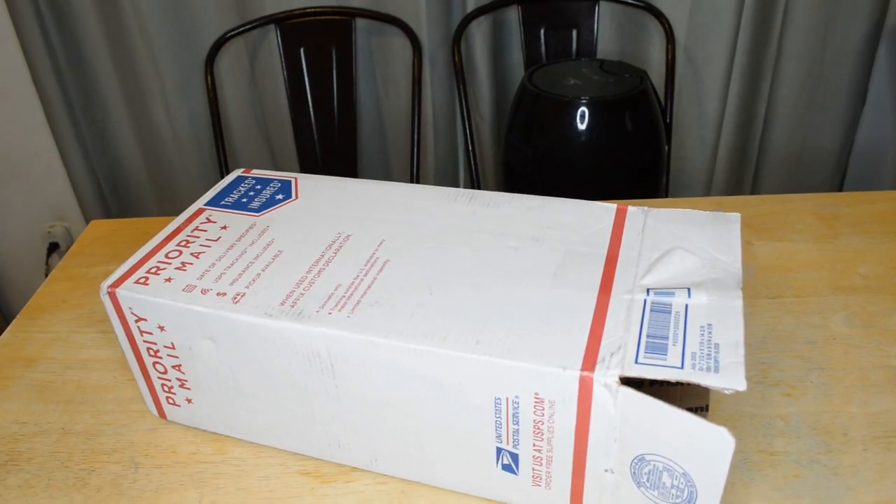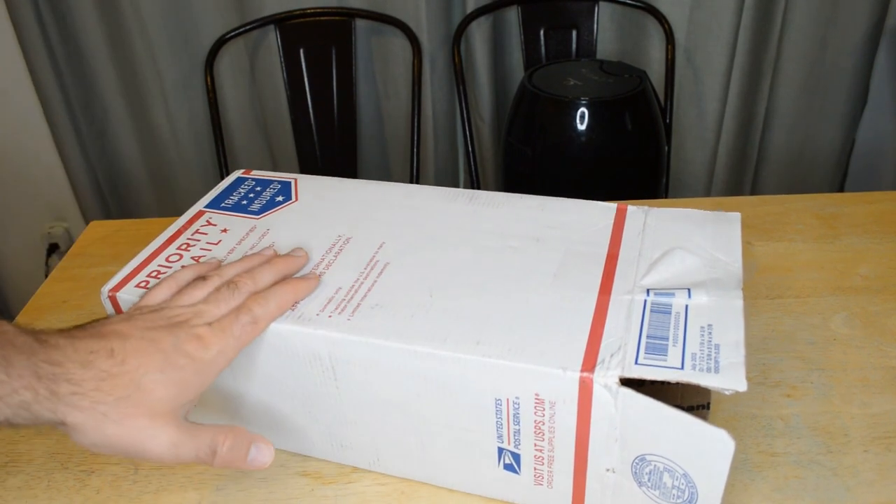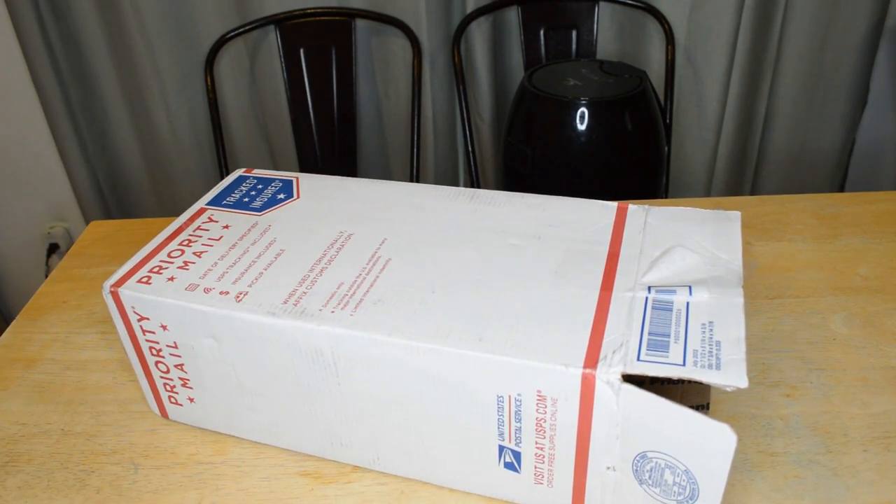Hey, what's going on everyone? Welcome to the Nightmales Ad Seen on TV and Gadget Review Channel. Today I'm going to review a product called Indestructible Shoes, and you can actually find them at indestructibleshoes.com.